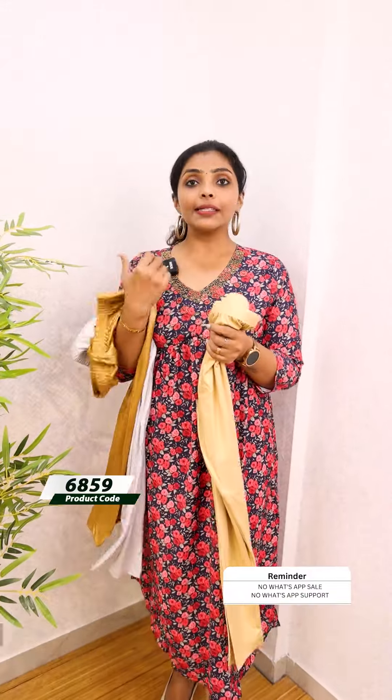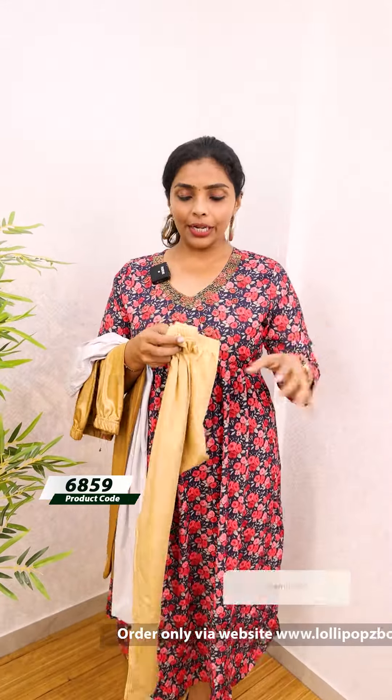I want to tell you how to use the size of this. We have two sizes: free and free plus.